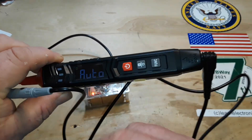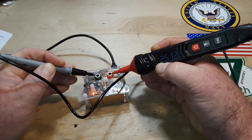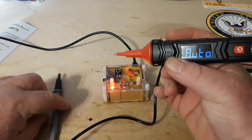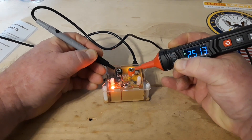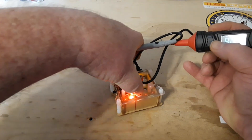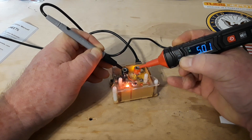It says auto — reading 2.512. I'll turn out the bright lights so you can see the reverse-lit screen. Two and a half volts reading 2.513 — acceptable. Taking it up to five volts — reading 5.01. Good.